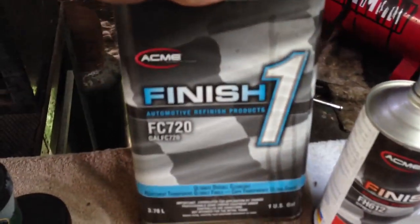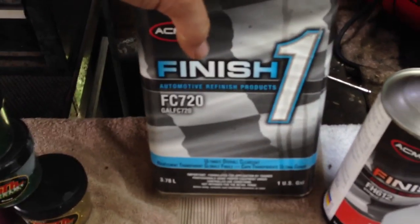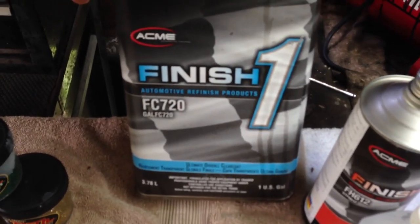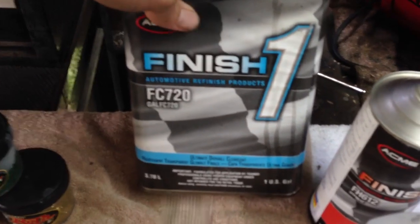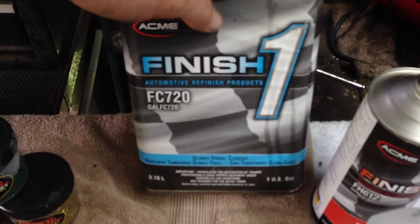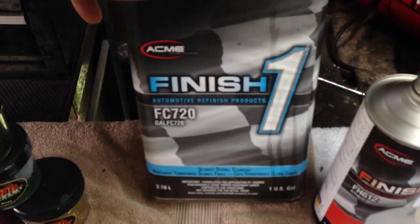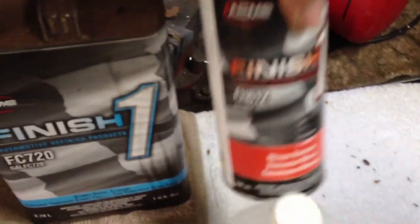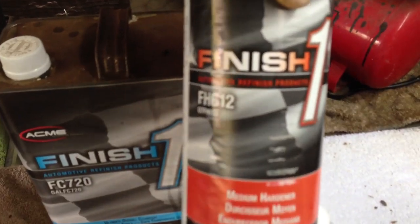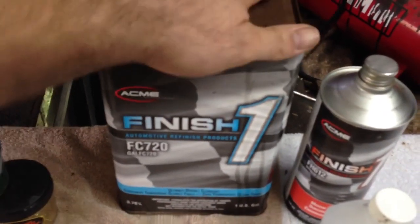Alright, let's talk about clear coat. This is what I use — I get this from my local Napa auto parts store. They sell automotive paint, and I use this for everything: motorbikes, helmets, cars, and my models. The brand is Finish One — Finish One Ultimate Overall Clear Coat. This gallon I get for about sixty bucks and it comes with a hardener in slow, medium, and fast options. Where I live, I use the medium because the humidity is crazy.